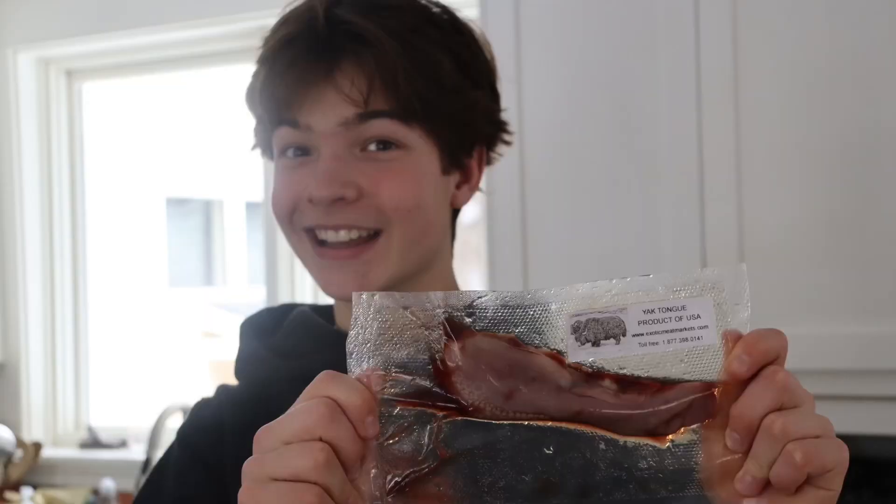Recently, we got some yak tongue, but we didn't really know how to cook it, so we asked A.I. Let's make yak tongue!